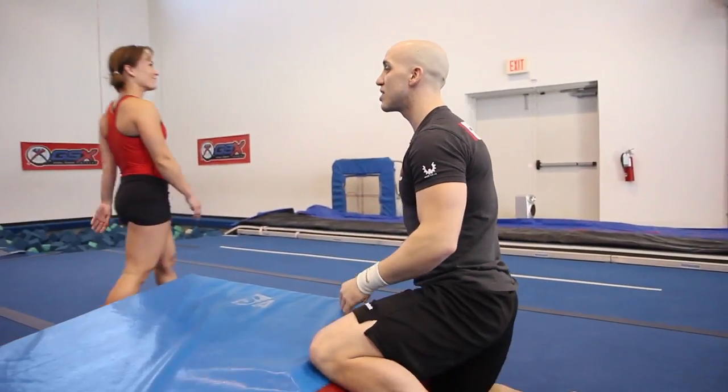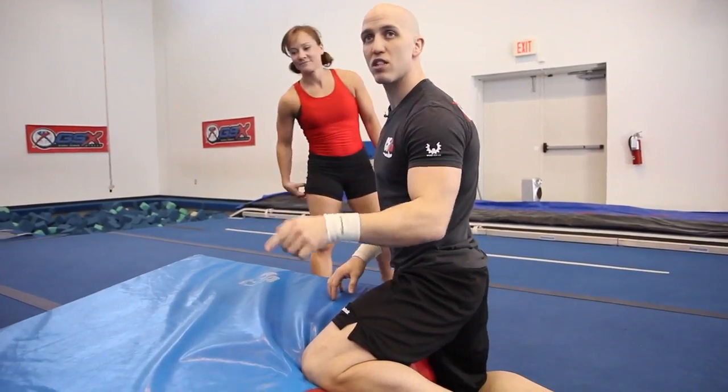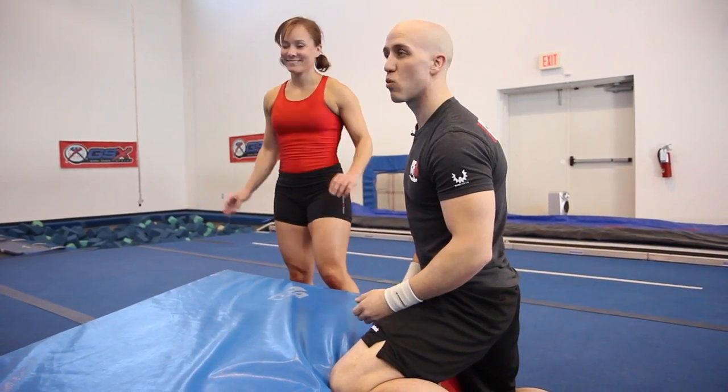Let's do that again. Pay close attention to her feet when she gets up — she does not cross her ankles, because that's how you break an ankle. Her feet become square. It's like a squat.